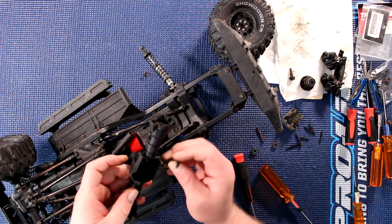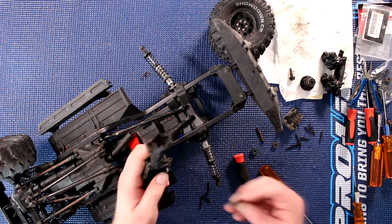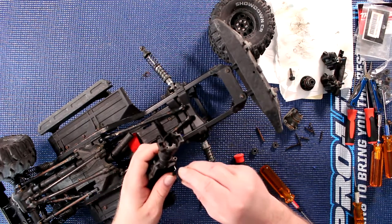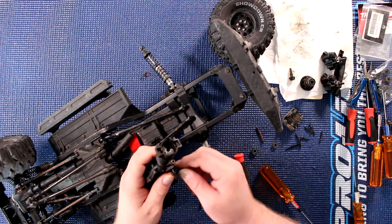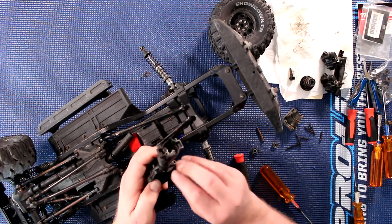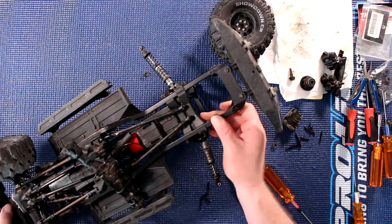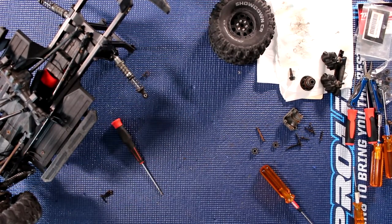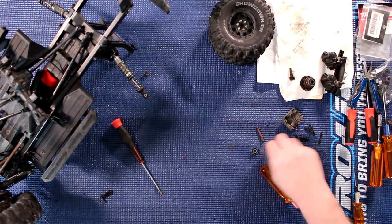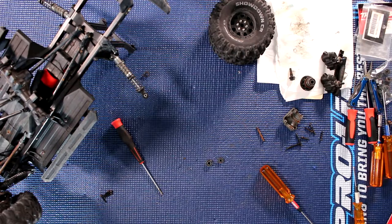Always make sure you don't damage this part or it falls off. Now what I'm going to do is put the pinion aside, and here I have two sizes of bearings.